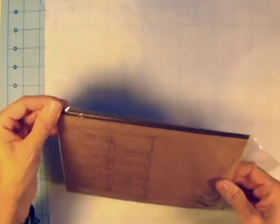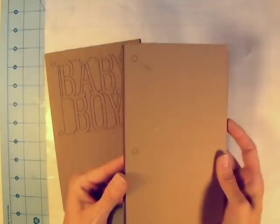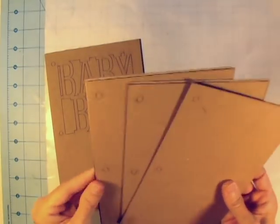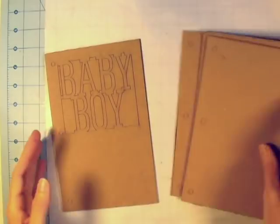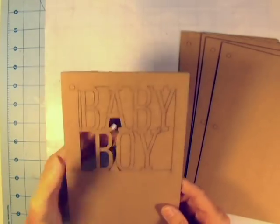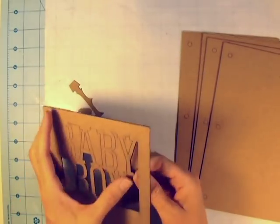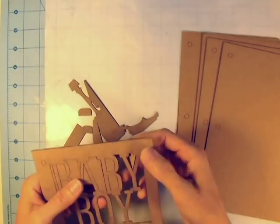Hey everybody, it's Angela and I am back with a mini album project today. This is a Saw Crafters Baby Boy chipboard album and I'm going to use a lot of Saw Crafters products today because I recently went to her booth at the scrapbooking expo and bought a bunch of new stuff that I wanted to play with.